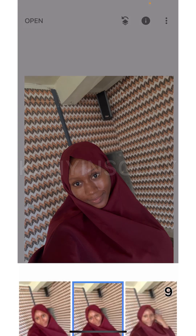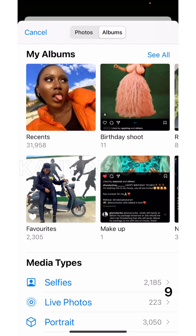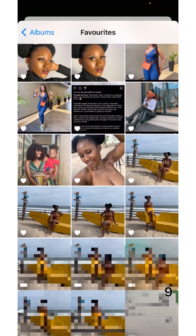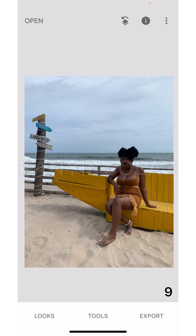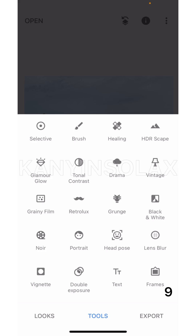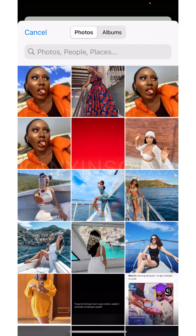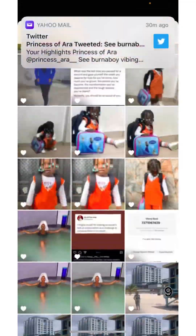I'm going to select one of the photos we're going to be using. I'll come to Album Favorites as usual and search for the photo I want to use. This is the photo I'm going to be using. I'll first select one of the pictures, which is this one, then come to Double Exposure and add a photo.